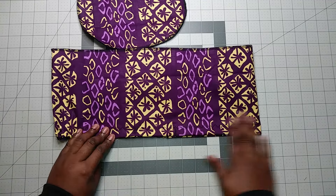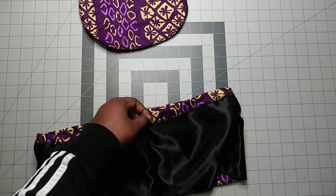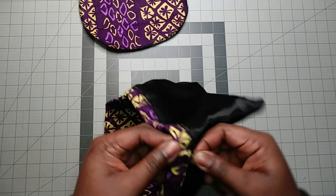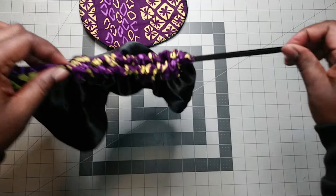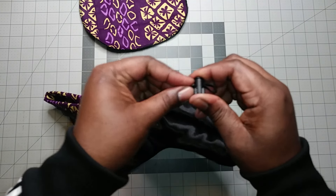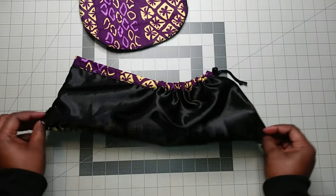I've sewn all around and left the space here. On the inside, I use a tool to reach in for the elastic and pull it out. I hold the two places together and pull the elastic so that it will be even, then add the toggle — press it through, pull it, and tie a knot.